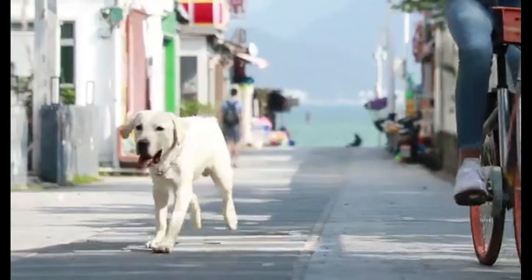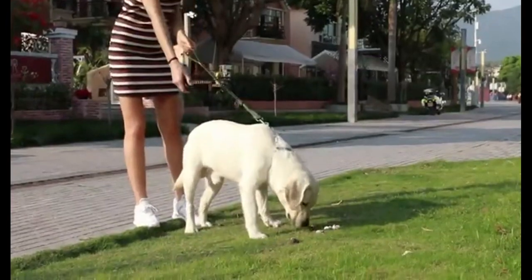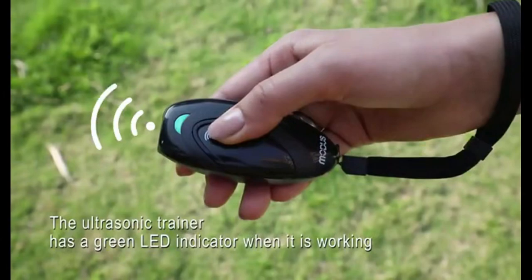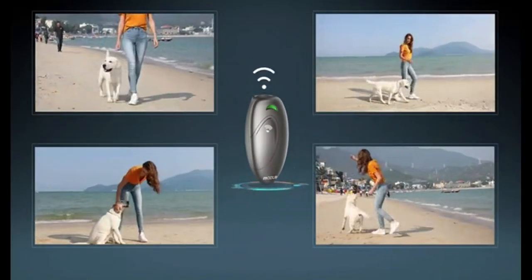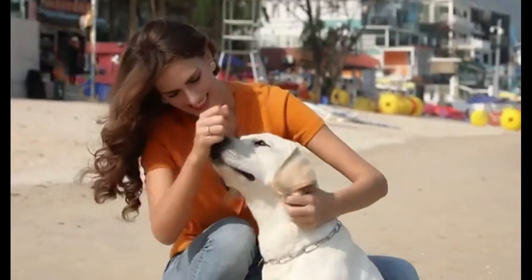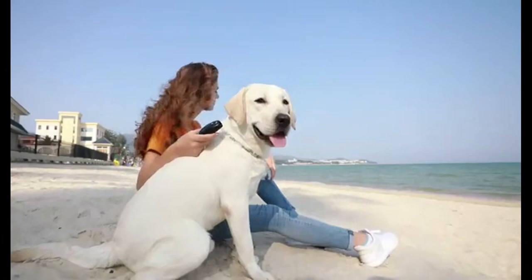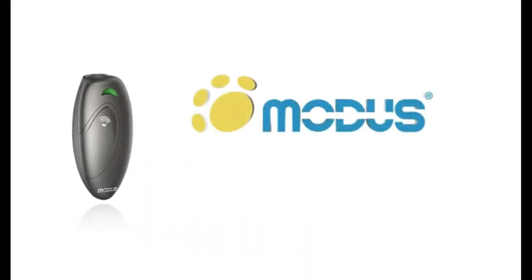Gain control over your dog's behavior with the Modus ultrasonic dog barking deterrent. This two-in-one device serves as both a dog training tool and bark control device with a control range of 16.4 feet, emitting ultrasonic signals to discourage barking. The included wrist strap ensures easy portability, and LED indicators keep you informed of its status — perfect for indoor and outdoor use.